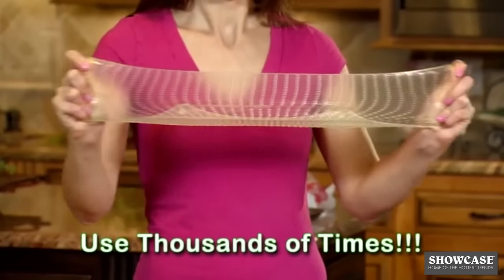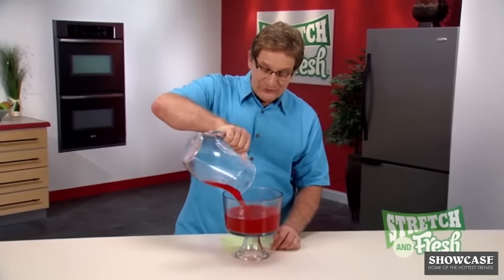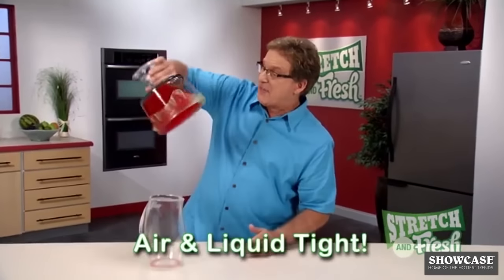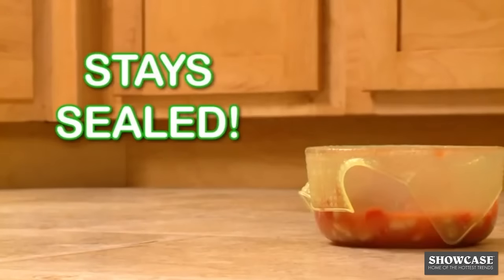Use Stretch & Fresh thousands of times, and it automatically returns to its original size. With Stretch & Fresh, the fit is always airtight. Watch this! A gallon of fruit punch! Now that's a real seal! Stretch & Fresh stays sealed so there's no mess!